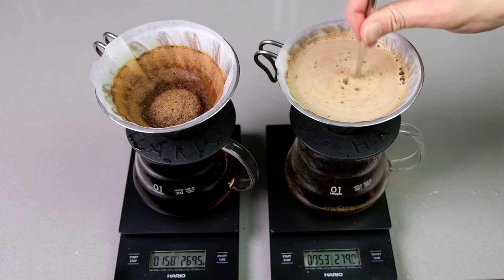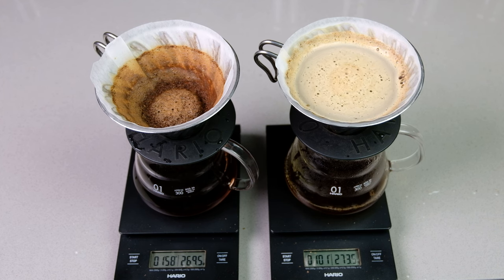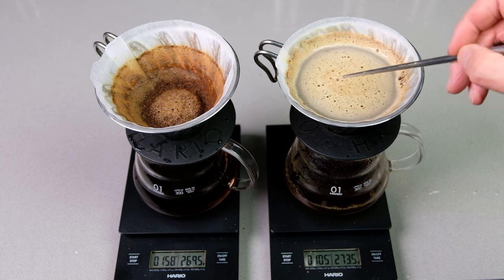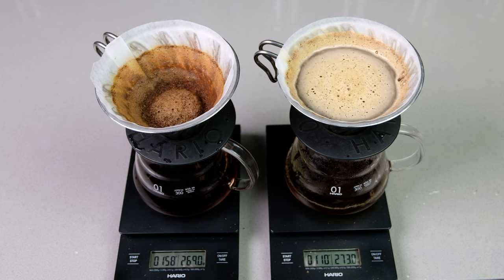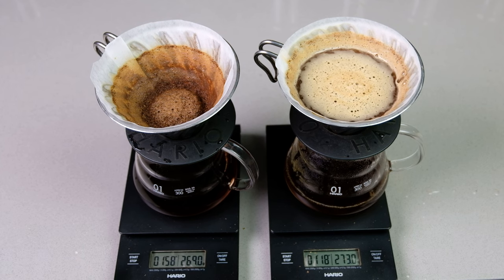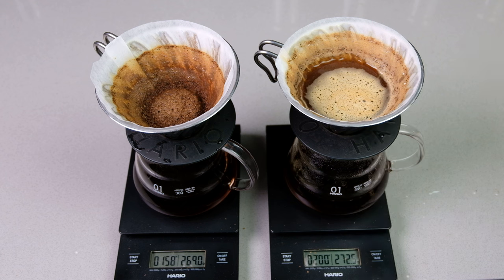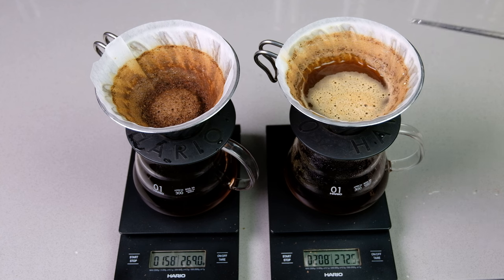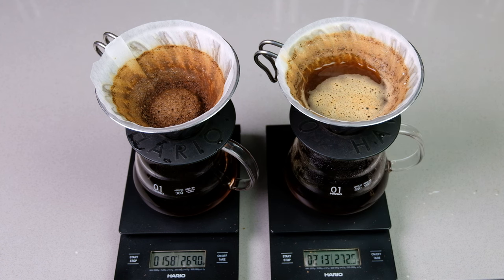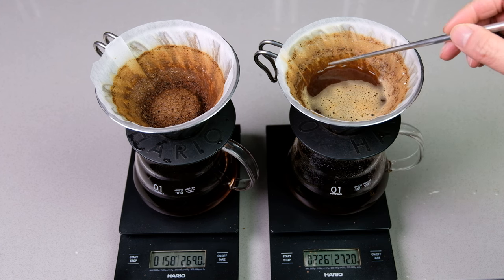We'll give this a quick stir. The first one finished around 1 minute 50. Then you're going to get bigger bubbles on the side. It's already at 1 minute 10 seconds for the second one and you can just see how much slower it's flowing down. We've hit about the same timer — 1:50 — and there's still a lot of liquid on the surface level. So this goes to show that the higher and slower pour causes a lot of agitation, mostly on the surface level. Notice how everything has already sunk on the other side — you can tell because there's this clear line right there.